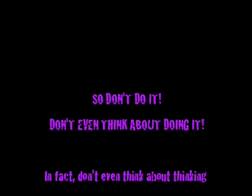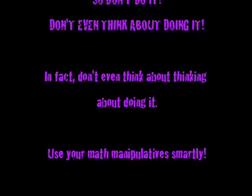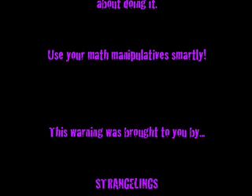Don't be a fool. Use your math manipulatives the right way. This message was brought to you by the Strangelings Corporation. I really hope I don't get sued.